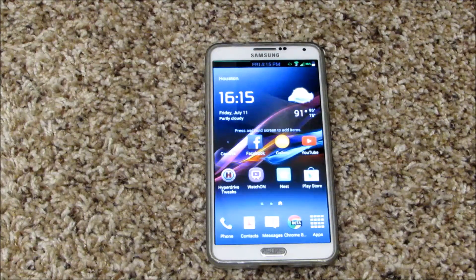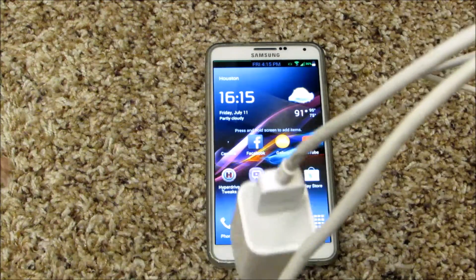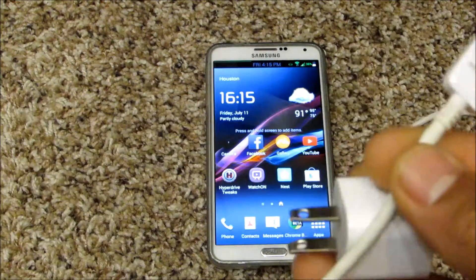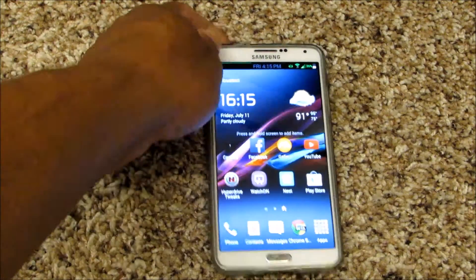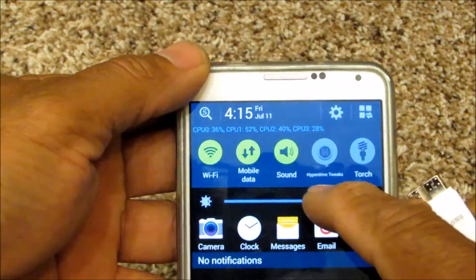One of the things I really notice is the fastness of the way that it takes the charge. I'm using the Samsung original USB 3.0 connection on there.